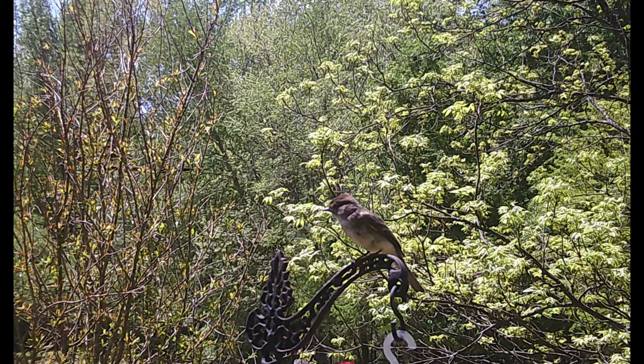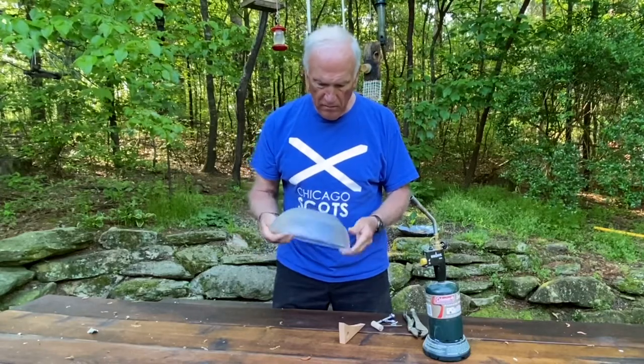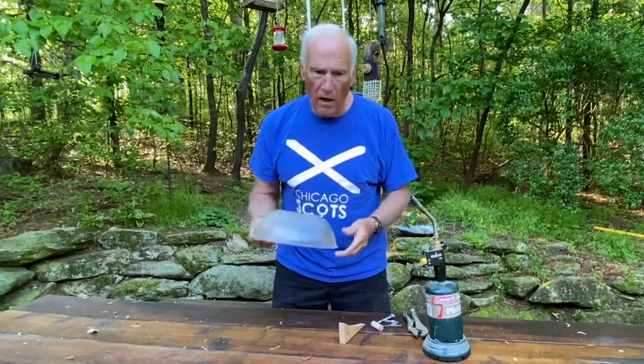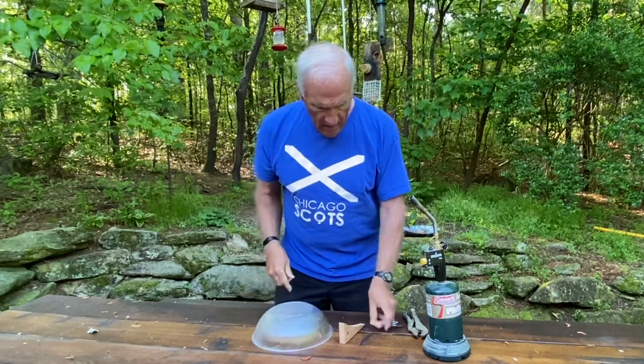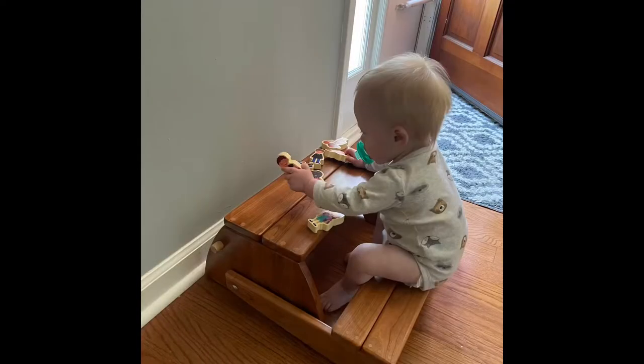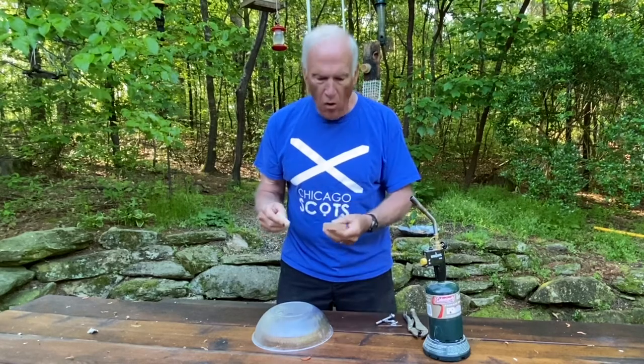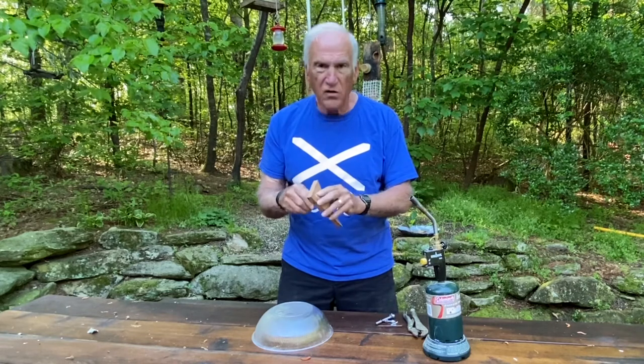So I've got this little dollar store salad bowl — I think this will work. This is a little cutoff from Jacob's stool, three-quarter inch maple, and here's the hole that I put in it so I can cut it off.